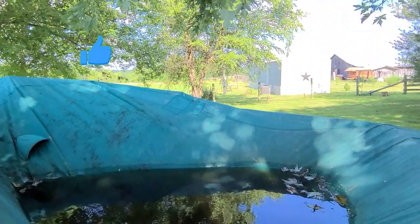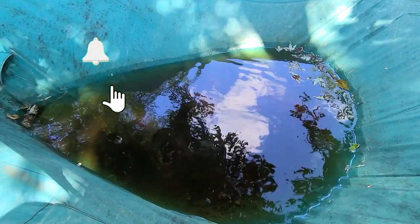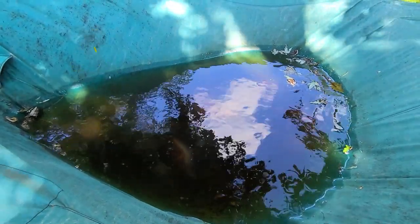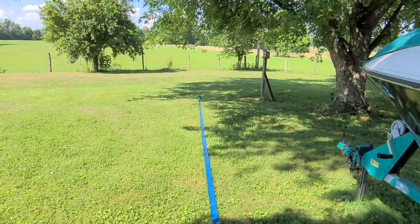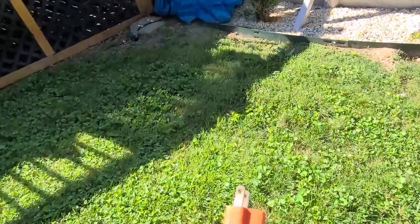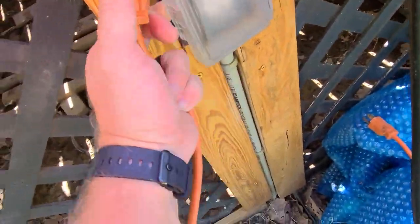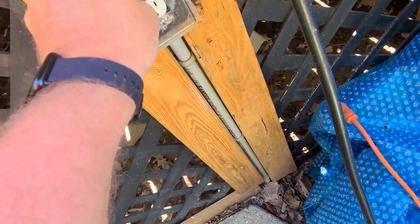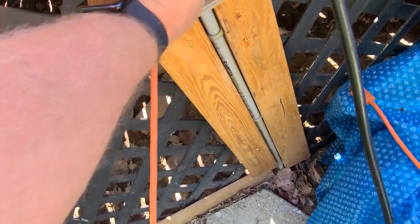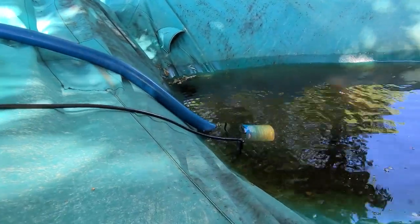So before I can do anything, I've got to take care of this pond that's developed in the middle of my cover. I've got to find some kind of prop or something to put up under that cover to keep it from doing that. Let's get that pumped out. And away she goes.